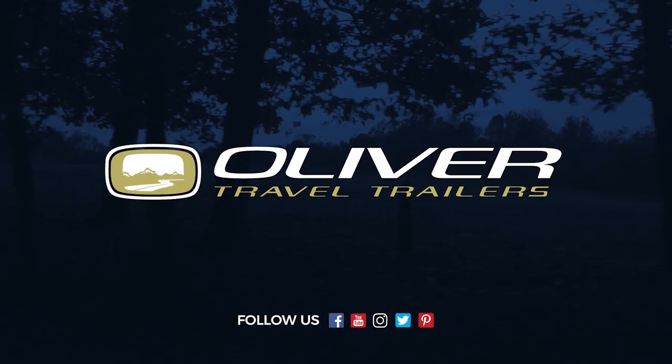Thank you for joining us today. I hope you've learned something about your Oliver Travel Trailer, and please be sure to check us out online at OliverTravelTrailers.com.